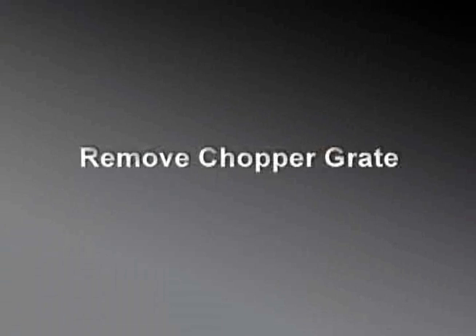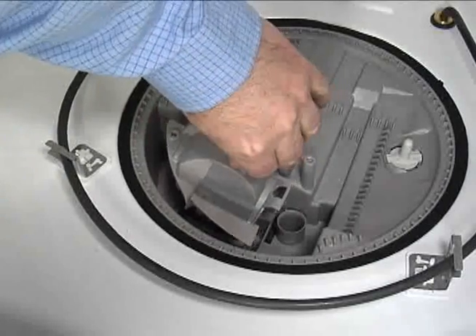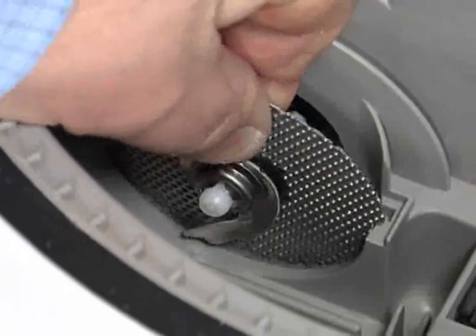Remove the T20 screw securing the foreign objects protector to the sump base. Swing the protector up and out. Remove the chopper grate by lifting it up and out of the impeller shaft and lifting it from the sump base.